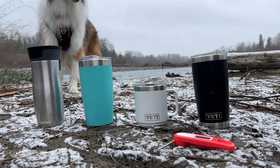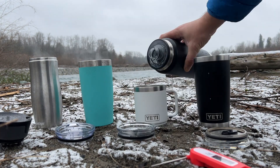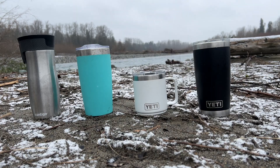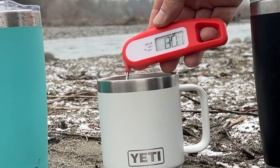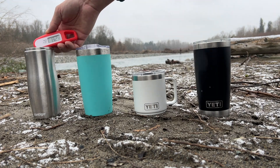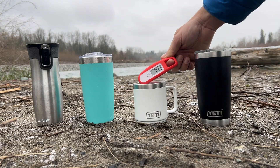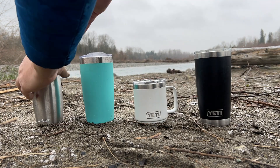Two degrees out — and finally, an outdoor hot liquid test. We had hot water at 90 degrees and filled a brand name insulated cup, a free swag bag insulated cup, and the two Yetis: the 10 ounce Rambler mug and the Rambler tumbler. After 15 minutes, the tumbler had the water at 83.7, the mug at 80.2, the generic cup at 83.8, and the other brand name cup at 82.2. After 30 minutes, the tumbler was at 79, the mug had dropped to 74.8, the generic tumbler was holding strong at 79.3, and the other brand name tumbler was at 77.